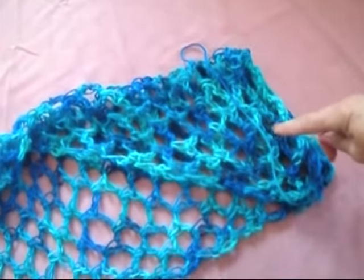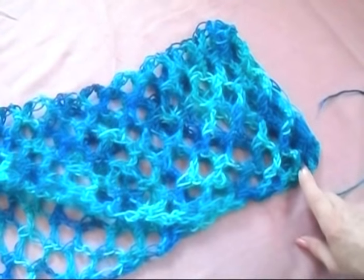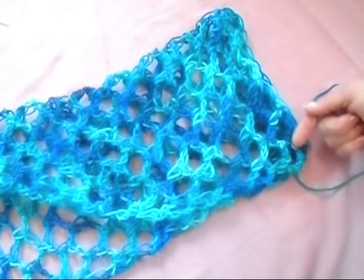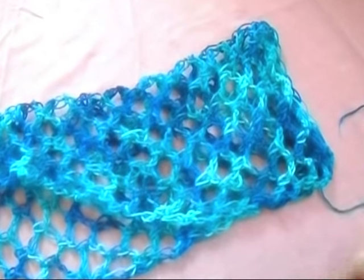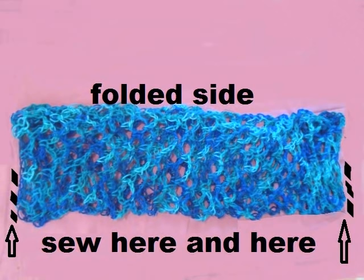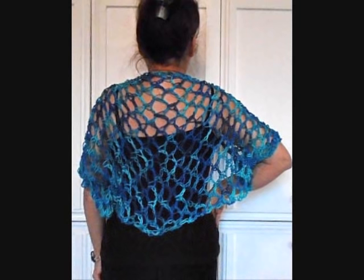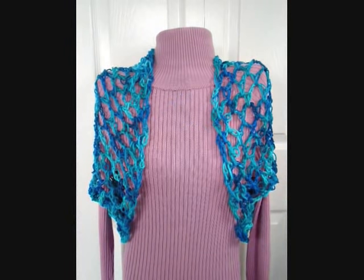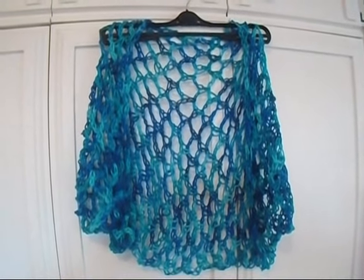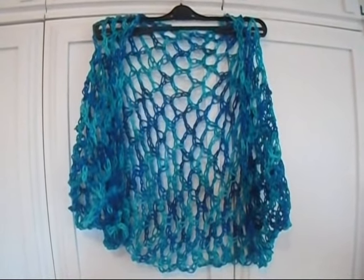So you fold it here and here. Sometimes I'll sew it this way for the sleeves, but for this cocoon style I'm going to sew the seam here. I'll go ahead and do that and show you how it looks. I hope you enjoyed seeing how easy it is to crochet these very easy summer shrugs. Thanks for watching. Bye for now.